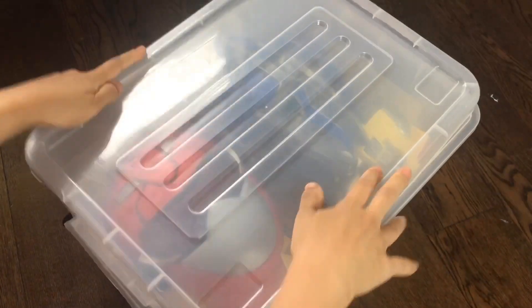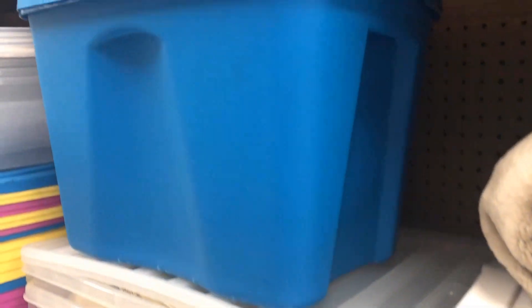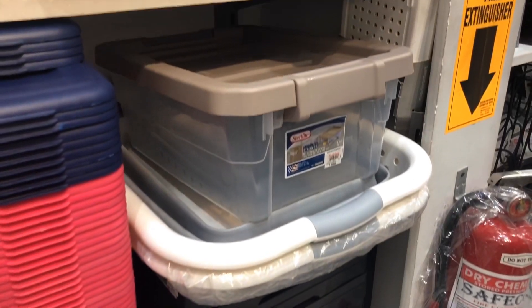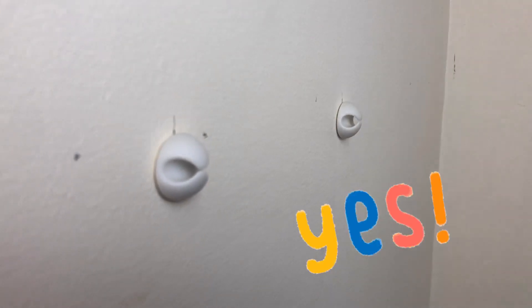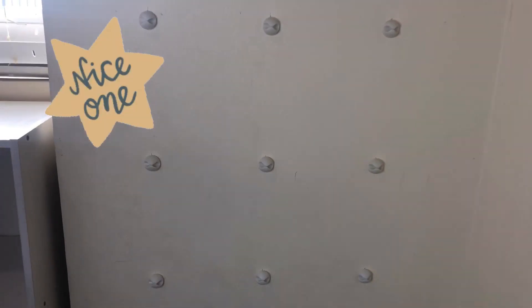Consider also if your collection is still growing. Keeping them in plastic bins will let them accumulate in different colors and sizes, giving your kids' room a cluttered look. But with cable organizers, you can just keep adding more of the same as your collection grows, giving your room a neater look.